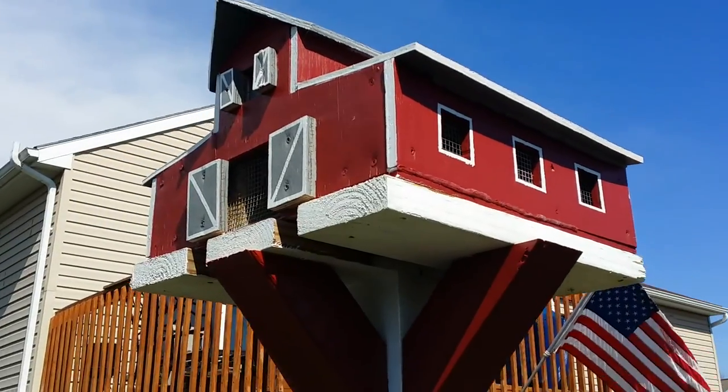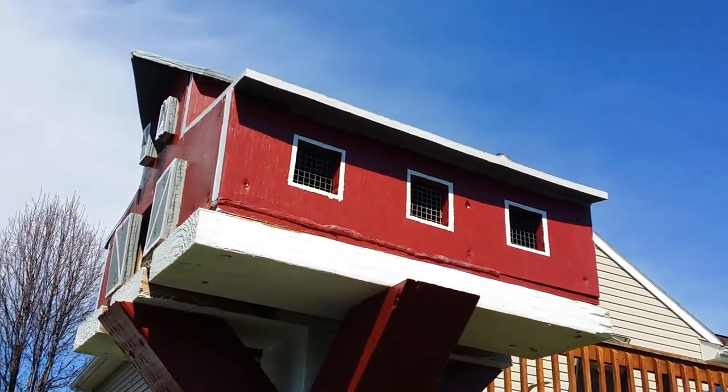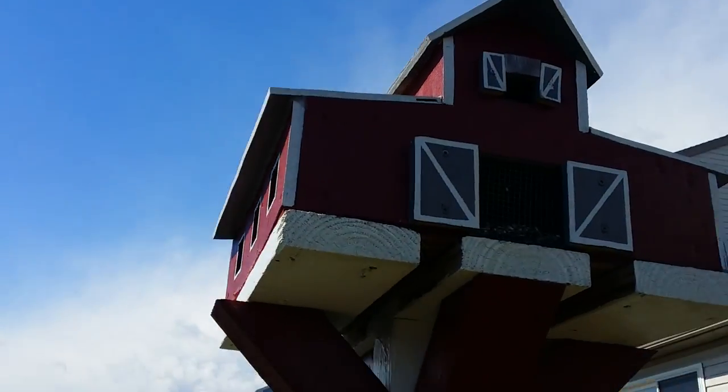You get the gist that it's a barn. Now traditionally I like to have two holes or two entrances for the birds, but this particular one I only have one entrance right in front here.